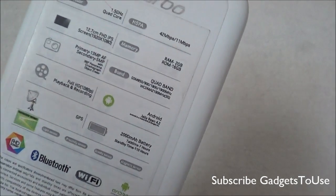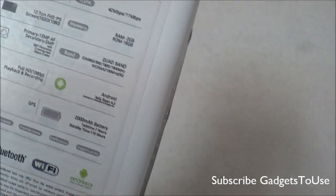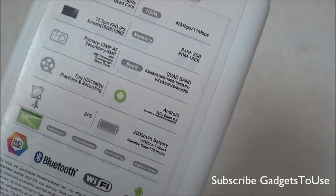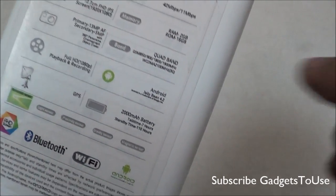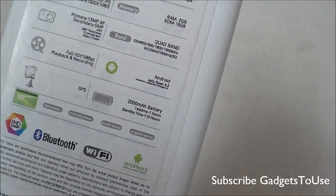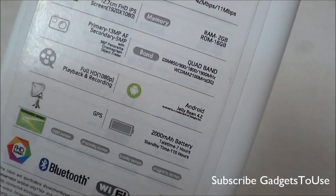It has the same Mediatek MT6589 chipset but the processor this time is running at 1.5 GHz compared to the 1.2 GHz processor on Canvas 4. It does support 3G. You have a 5-inch high definition display with a resolution of 1920x1080. You have 2 GB of RAM, 16 GB of internal memory, a 13 megapixel camera at the back with autofocus support, and a 5 megapixel fixed-focus front camera.